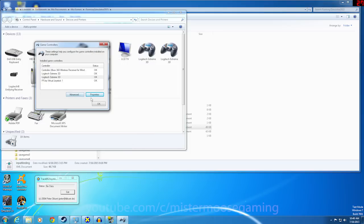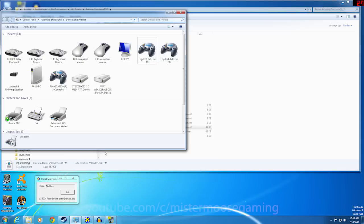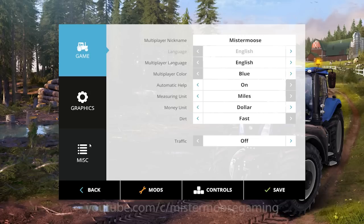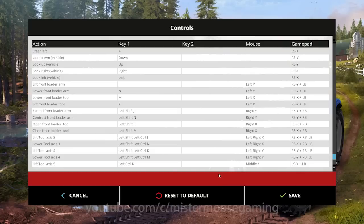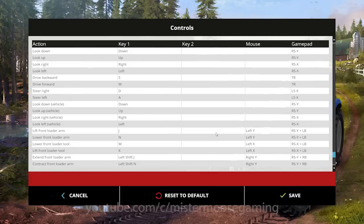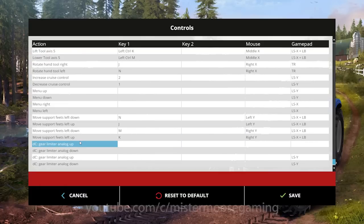Now that I've verified both joysticks are responding and working, it's time for the fun part. We're going to jump into the game and configure these. Once you get to your menu, look for Options, click on the Options button, and that's going to take us into the screen where we come down to Controls, which brings up the key bindings for the entire game.